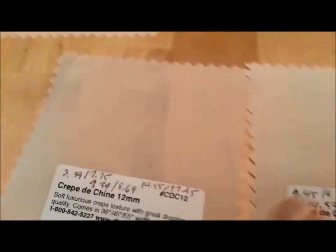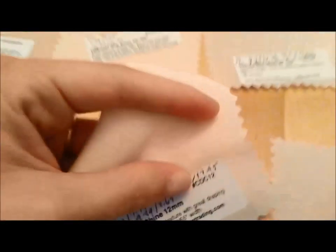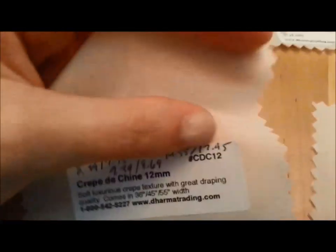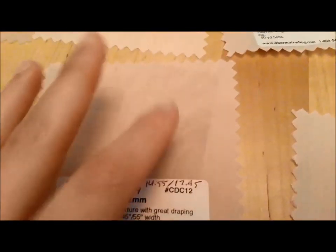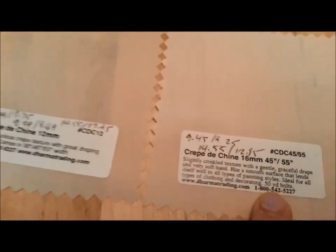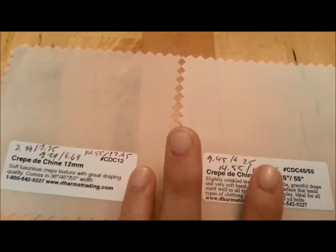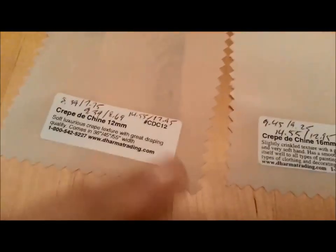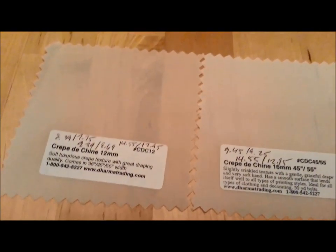Before we get to the gauze, I want to talk a little bit about the crepe. It's technically a period fabric, though I'm not sure how this crepe compares to what crepe was in period. I'm not a huge fan of the texture — it feels wrong to me. I like the smoother Habotai or the twill. This is the first time I've gotten any crepe from Dharma, so I can't say much about it other than technically it's period.